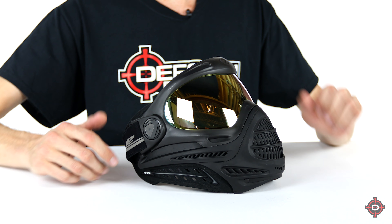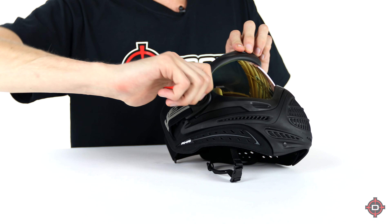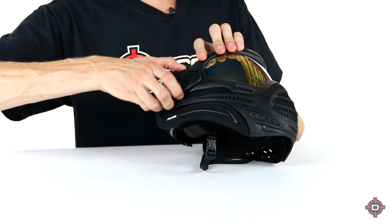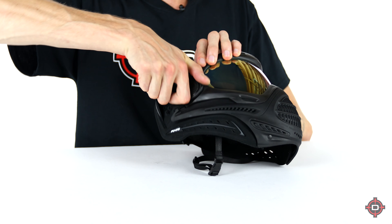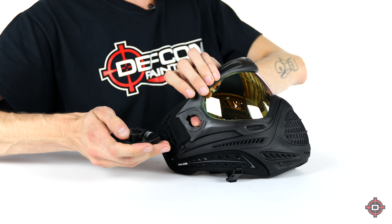The lens change system itself is a little bit different. It does take the same style lenses, but how you change it out is not quite the same. Basically, you're going to grab the end of the strap — this part with the big Dye logo on it — and you're going to kind of rotate it up to about a 45-degree angle. It might be a bit stiff.